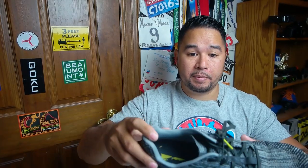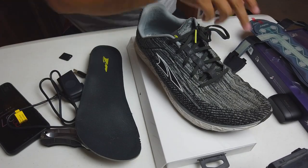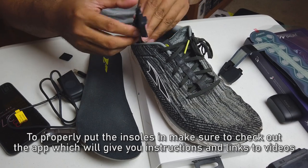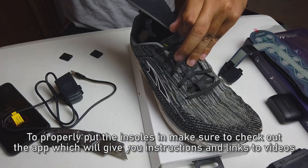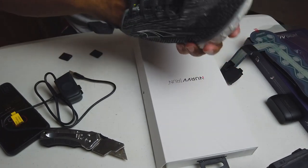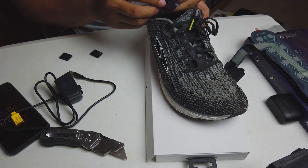Let's put it in this shoe — this is an Altra Escalante 2.0 and this is the right shoe. You take out the insole first, grab the right sensor insole, and take out the bottom part. Slide the Nerve insole inside with sensors facing down — it goes in like that. Then put the regular insole on top of it. Yeah, it fits in there pretty good. Looks like the extra large size was perfect for me.